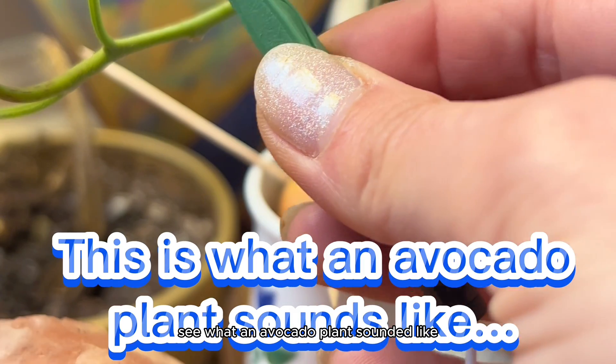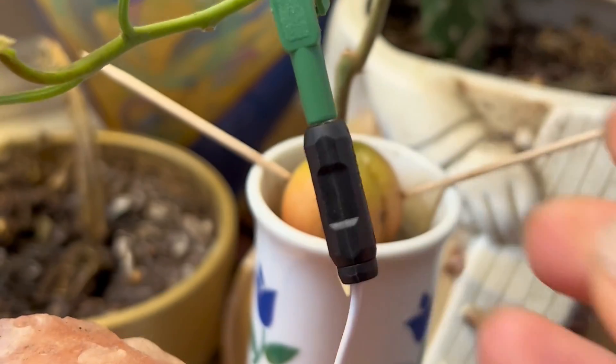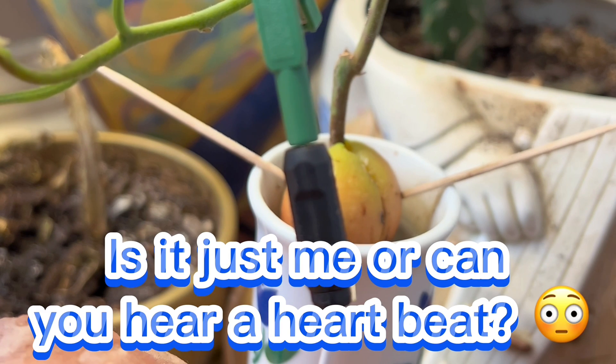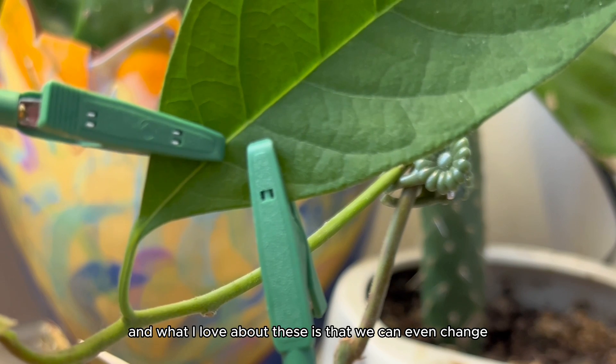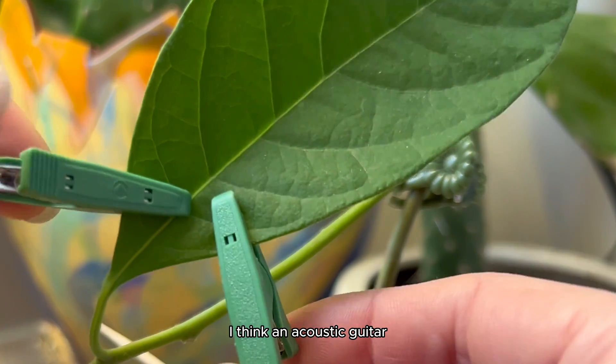Of course we had to see what an avocado plant sounded like. And what I love about these is that we can even change the instrument that we want to play. This one was, I think, an acoustic guitar.